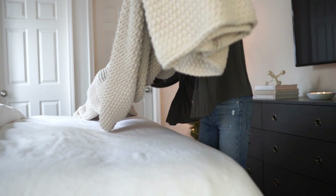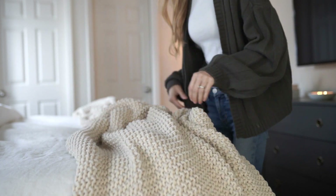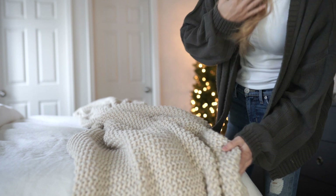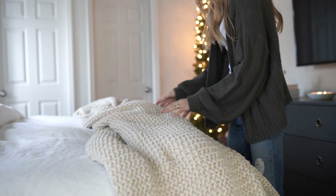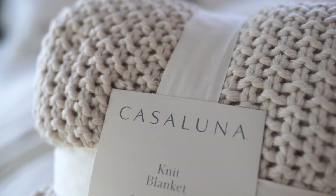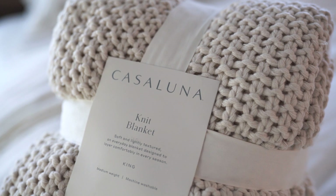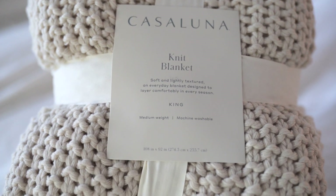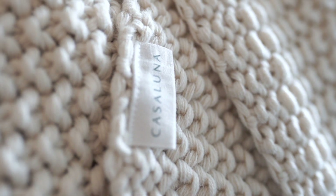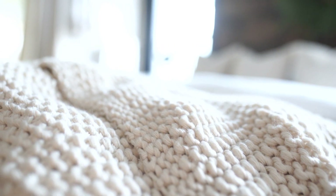I don't know if you guys have heard of the Casa Luna line at Target — I think I'm a little late to the party, but I had seen these blankets and thought they were pretty. They're about $69-$70 for a king size, which was a little pricey for me, but once I felt it in the store I could not pass it up. I fell in love — it is the coziest blanket and it looks so beautiful wherever you put it. Ours is in the natural color and I have those linked down below.